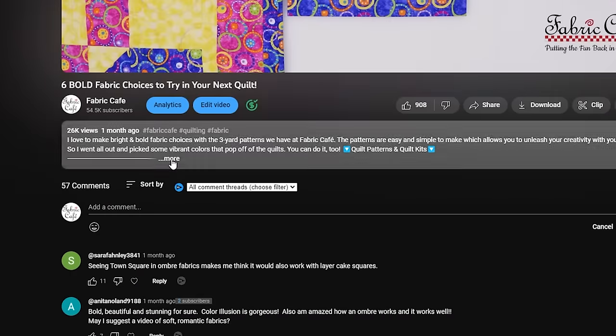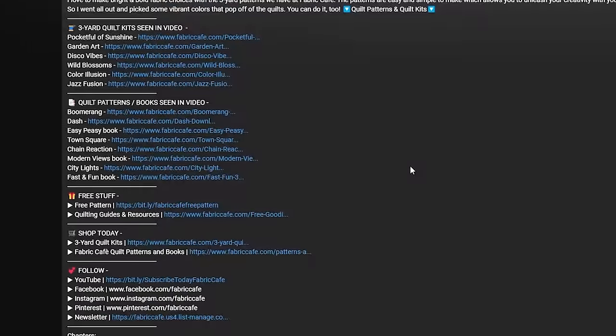The kit information on these is going to be in the description down below. If you don't see the information you're looking for, be sure to hit that 'show more' so that you get the full description and the list of the kit information.